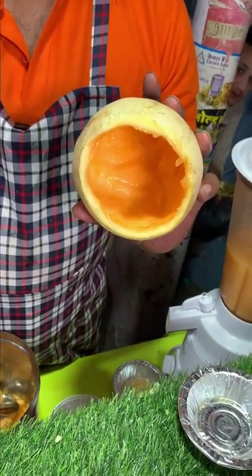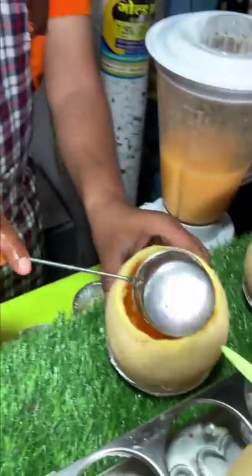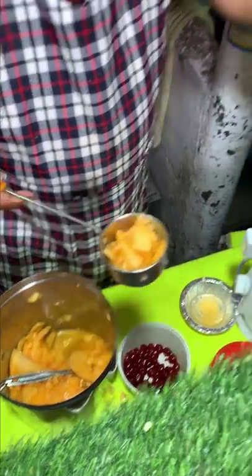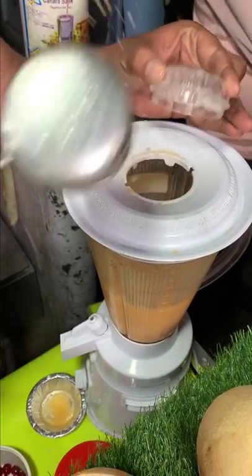Look at this — the slices of the inside will be added. This is the cherry juice. We will also add the juice here.